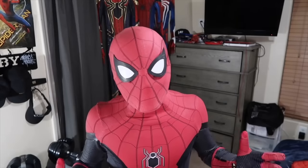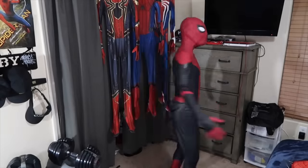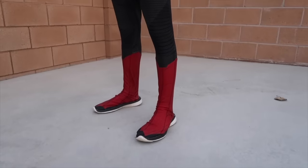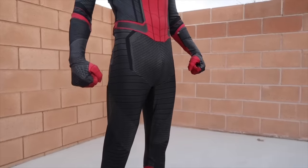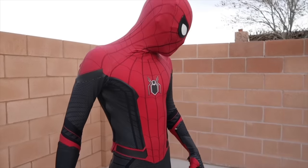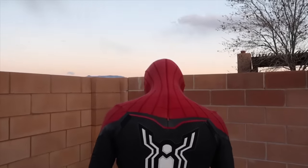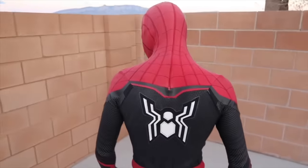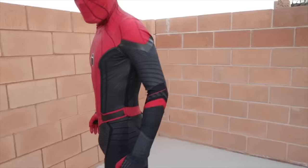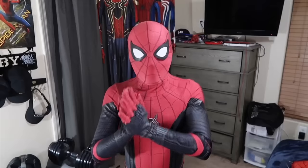It's just way more comfortable and I could actually move in it. So that's what I'm going to be doing. That is my Spider-Man Far From Home costume.